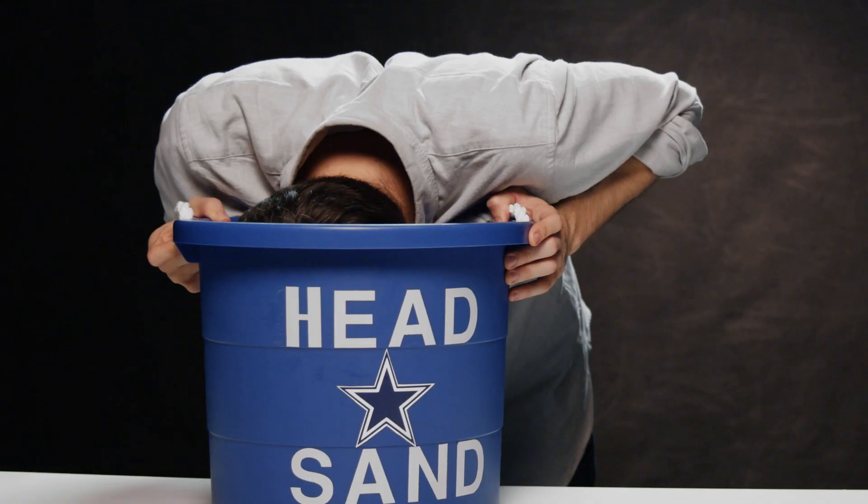And we'll be back next time with more from the Kicker gift guide. Oh yeah. You guys talking about Zeke?